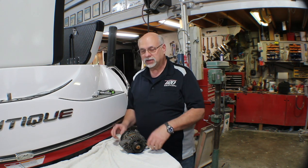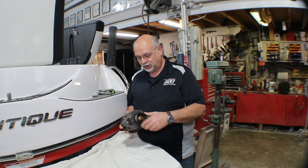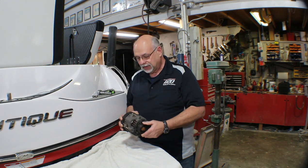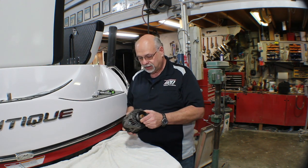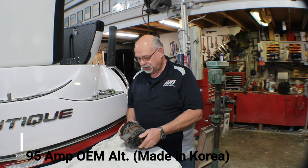Welcome back to another video from SkiboPartsOnline.com. My name is Ron and today we're going to be taking a look at alternators. Today in the shop we have a Super Air Nautique, a late model wakeboard boat. During our routine maintenance changing a pump impeller, we had the serpentine belt off. It's always good practice to spin that alternator pulley and listen — if it sounds like gravel rolling around inside, those bearings are shot. And that's what we have today: a 2011 model boat where the bearings are shot and the alternator needs to be replaced.